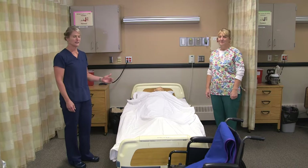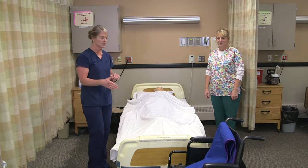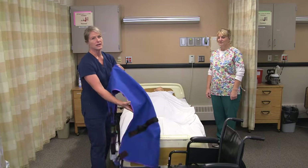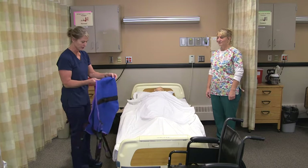To transfer a resident from their bed to the wheelchair with a Hoyer lift, you need the sling in their wheelchair and you always need a second person to help you. That resident will be up in the air and you need to make sure that they're safe, so the other person will help hold them.